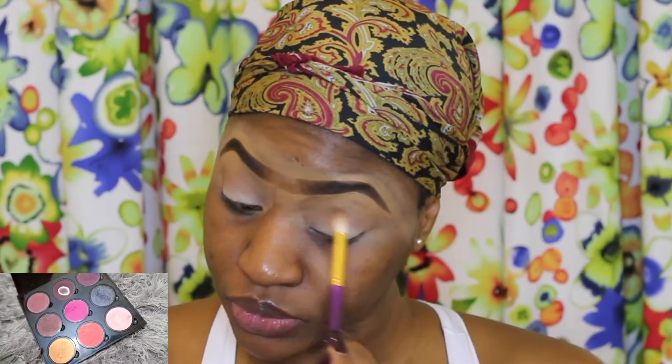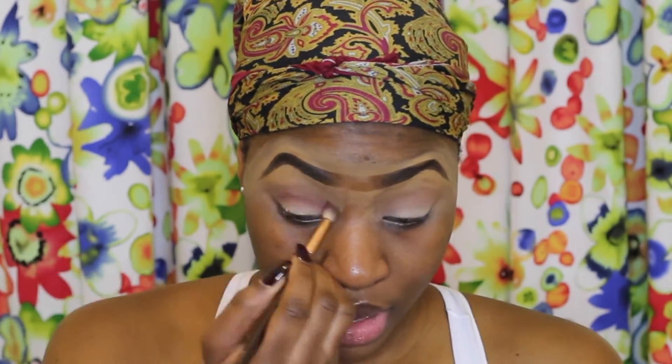From my Kikoi palette I'll be taking the first shade on the first row from the left and applying that as a transition color. And to define my crease a little bit more, I'm taking from the last row — the fourth shade from the left as well.